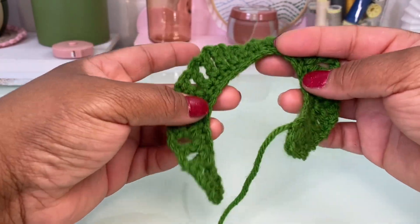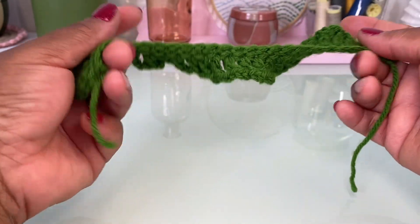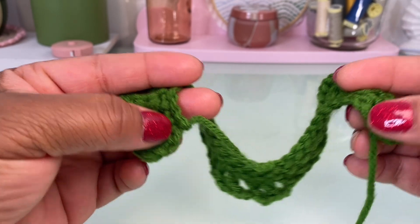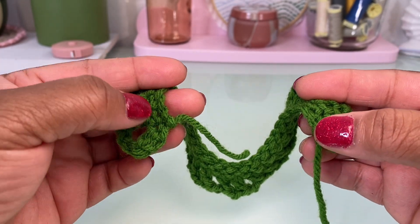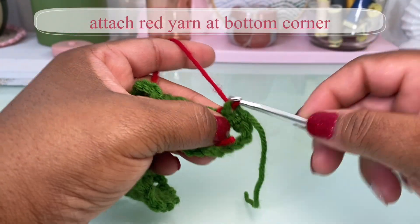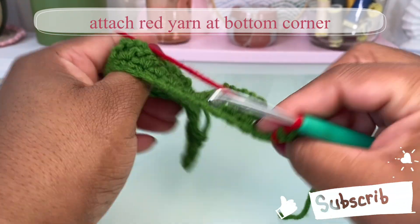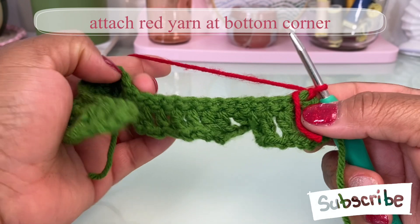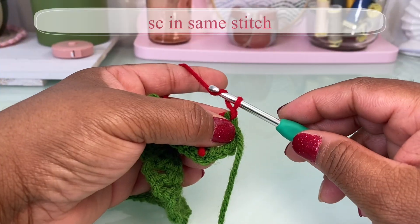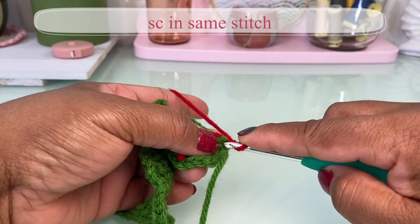We're doing the front and back of the bikini the same way. Taking one of the pieces you just made — this one is the front — you're going to start in one of these corners and measure from here to here. Attach your red yarn to whichever side you want to be the front side of your work. Generally they're pretty much the same, so either side is fine. Starting off, single crochet into that same stitch.